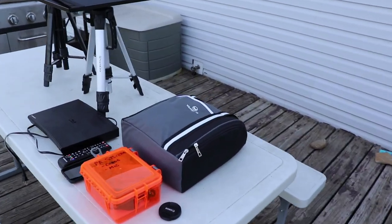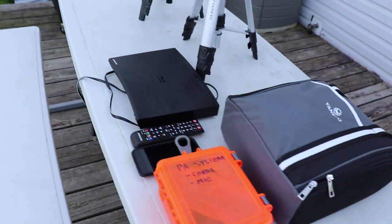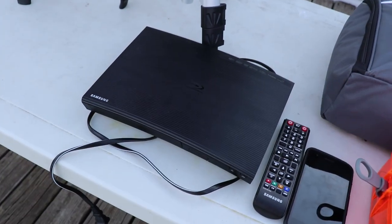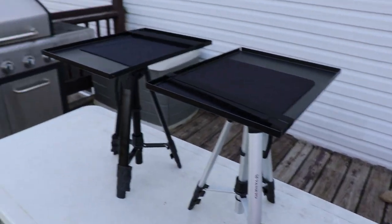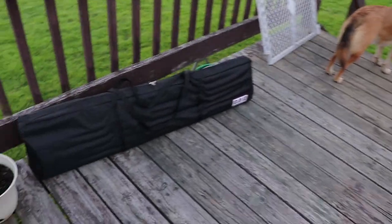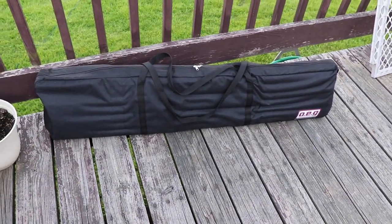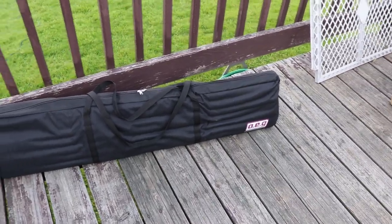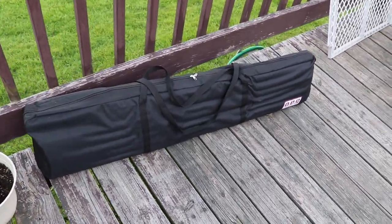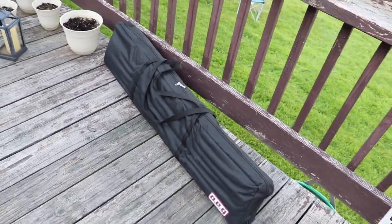This is a Vanco Leisure 510 projector, a Samsung Blu-ray player, and these are just tripod stands to set the projector on and adjust it. This is the first time I'll be using this — this is a Camp Chef outdoor movie screen and it's 12 foot. It's gigantic, so I'm excited to set this up. Let's set it up.